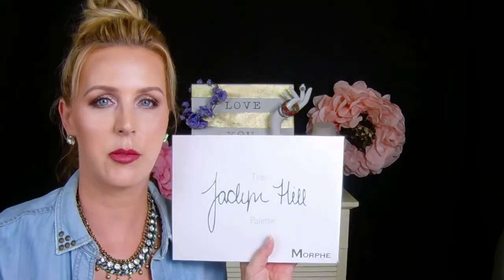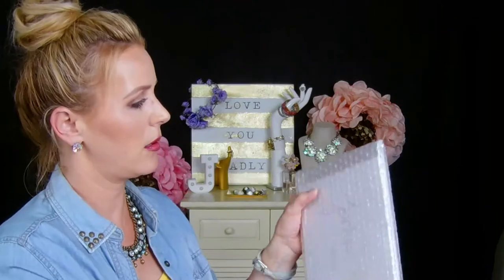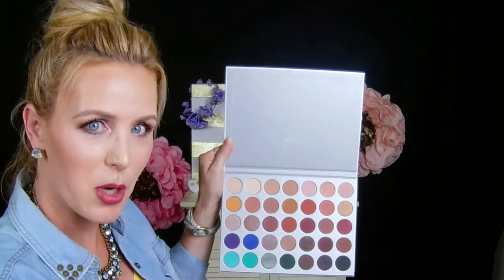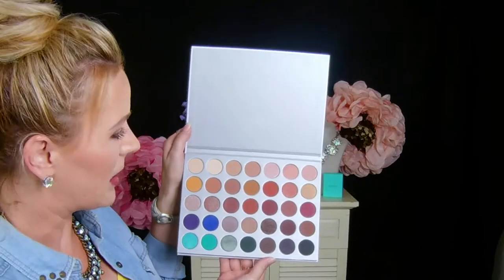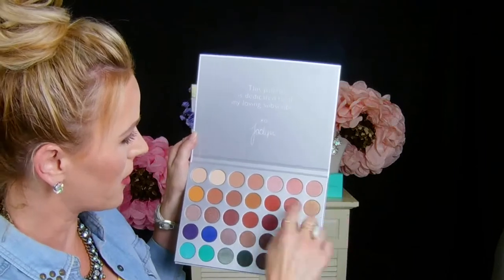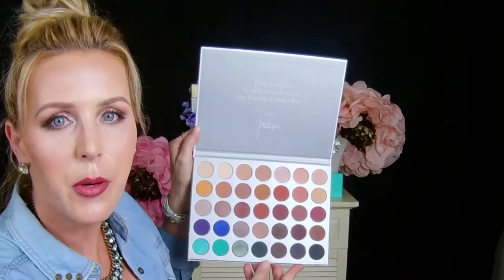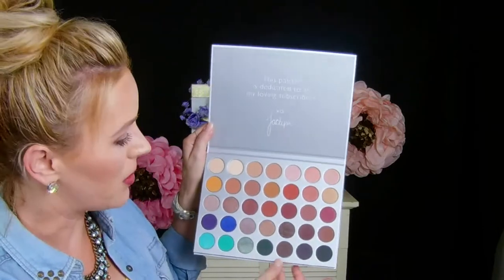First thing, we're going to get right into her palette. Inside it says: 'This palette is dedicated to all my loving subscribers, XO Jaclyn Hill.' Oh my goodness, they look beautiful! I love this. I cannot wait to use these colors. These down here are really going to be good for fall, and as we only have a little bit of summer left up here in the north, these will come in handy very soon.